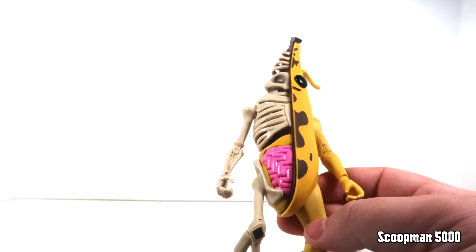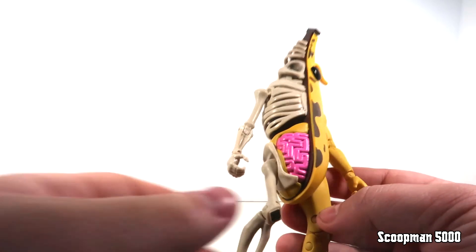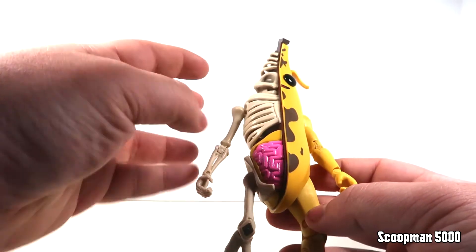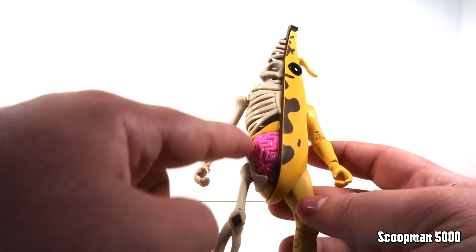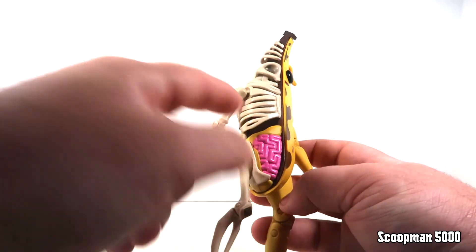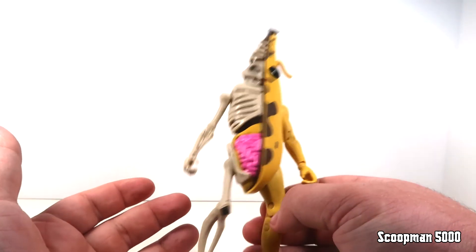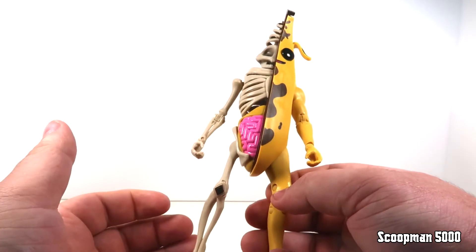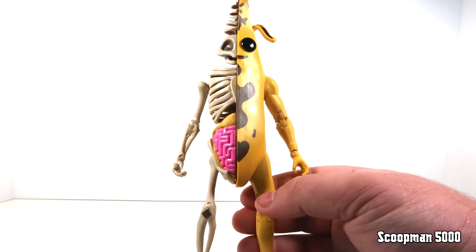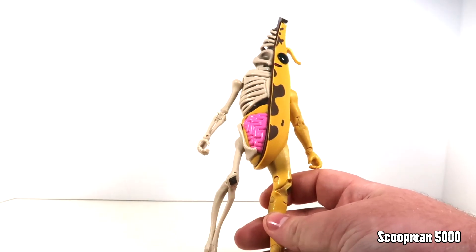This design came out during a Halloween update for the game, and at this point there's a whole universe of banana man characters in Fortnite, but this is one of the cooler designs. He's all bone on the back side — there's some extension of his head shape up top, then the skull, and it's a bit human-shaped further down. Inside we've got some sort of intestinal feature in a nice pink color to separate it from the rest of the figure, with some yellow around that — either the inner banana or anatomy I'm not familiar with. Overall it's a really nice sculpt and presentation.